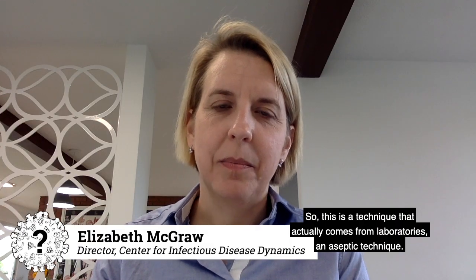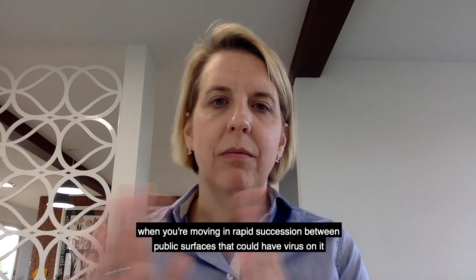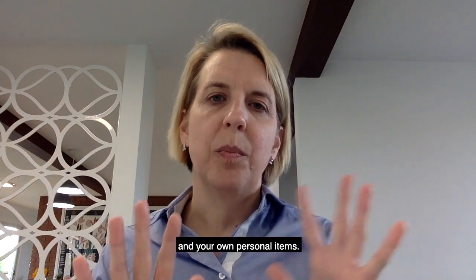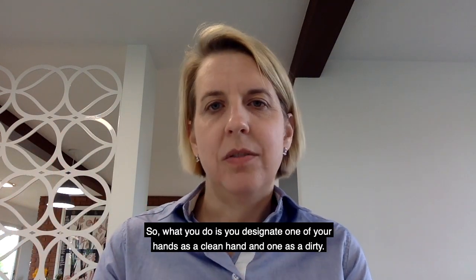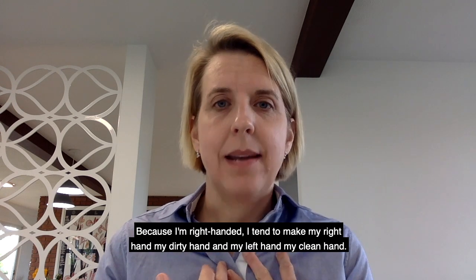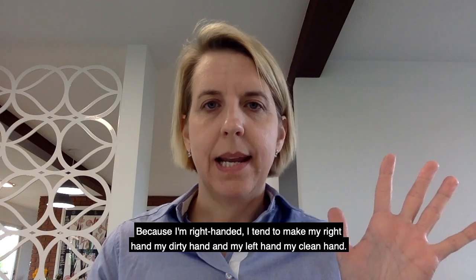This is a technique that actually comes from laboratories — an aseptic technique — and it can be used in daily life when you're moving in rapid succession between public surfaces that could have virus on them and your own personal items. You designate one hand as clean and one as dirty. Because I'm right-handed, I make my right hand the dirty hand and my left hand the clean hand.